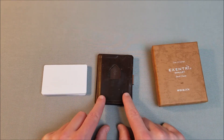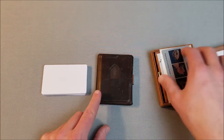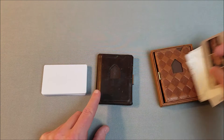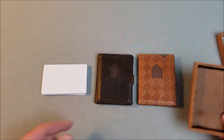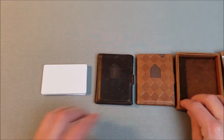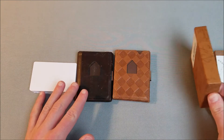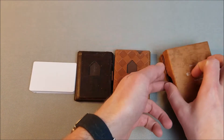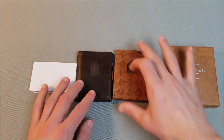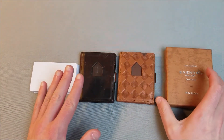I'm a big fan of this wallet. I've been using it for a number of years. This brown checkered pattern I got a long time ago and I just ended up not really liking the pattern on it too much. But I did want to show you a little bit of the unboxing and some of the content that comes with it.